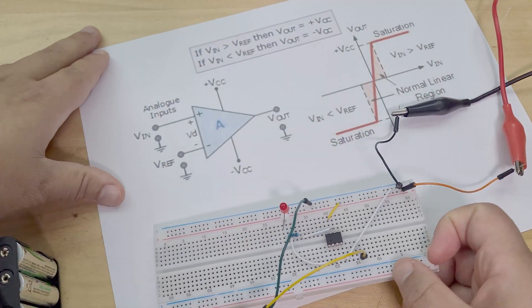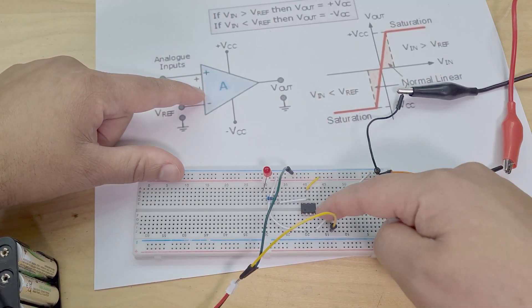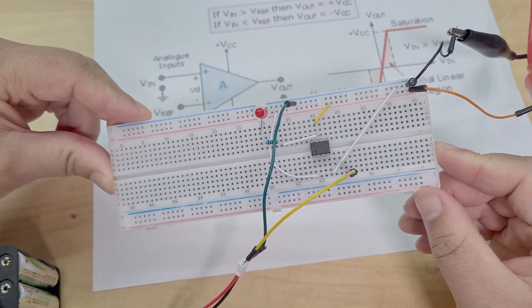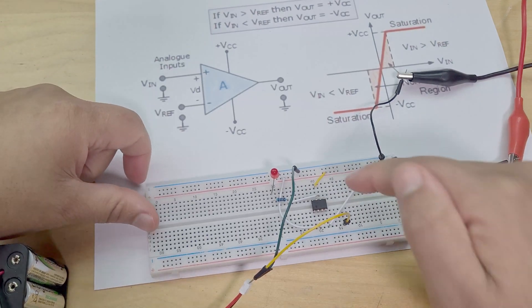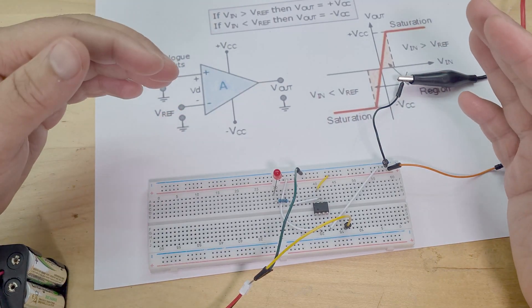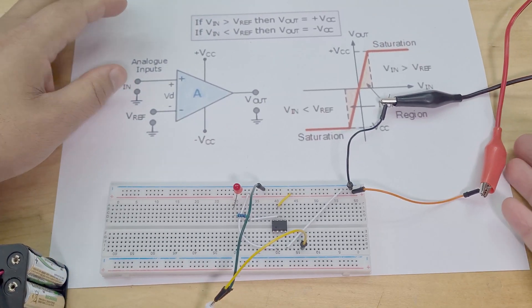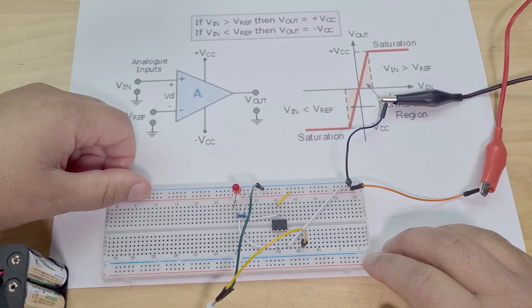This IC is just a TL071 — this is a comparator. What's interesting is I learned about these in my second year and I didn't know that this is what it looks like as a physical IC. Anyway, this is the circuit we're going to go through today. I'll explain it, but first we'll touch on what a comparator is in a very basic way — this is just for beginners like me, basically third-year electrical engineering students.